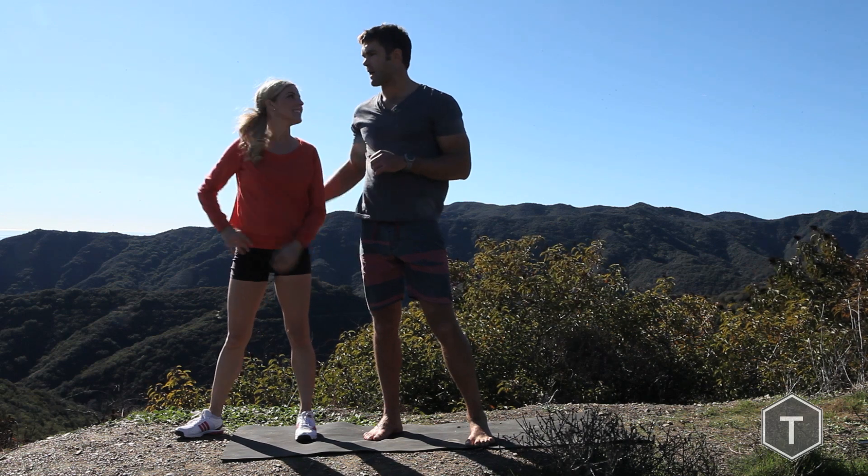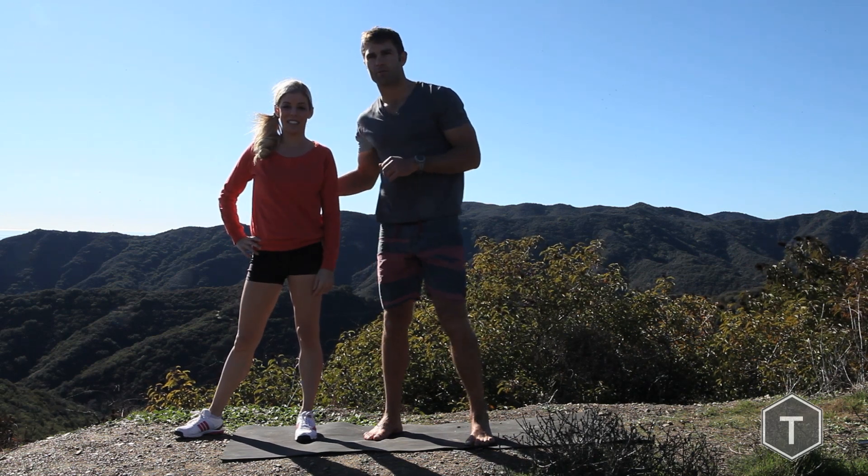Hey guys, I'm Todd McCullough with T-Mac Fitness. Today I'm going to show you some partner workouts. Alright guys, I'm here with the lovely Becca, and I'm going to show you guys a partner push-up.